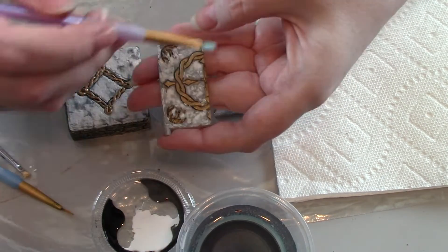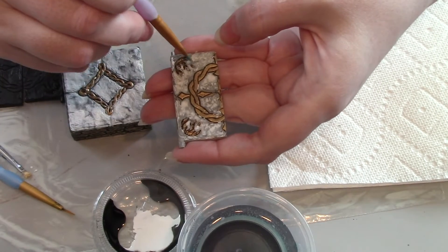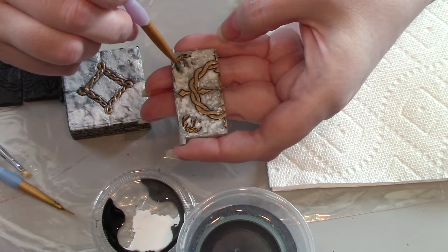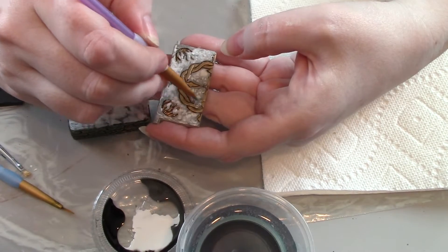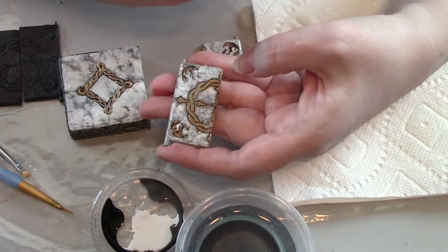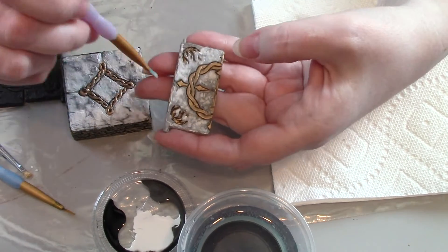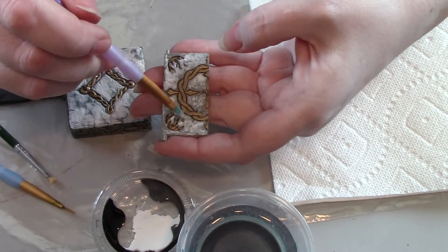Now take a clean brush, dip it in the water, and go back into all of the lines of detail. Keep cleaning the brush off and go in to remove any excess paint that's kind of bled down into some of these other details. You could go back over it afterward, but I find it's easier to grab that paint while it's still wet.